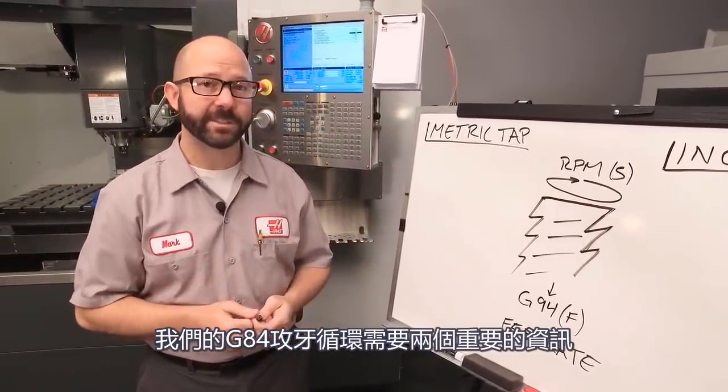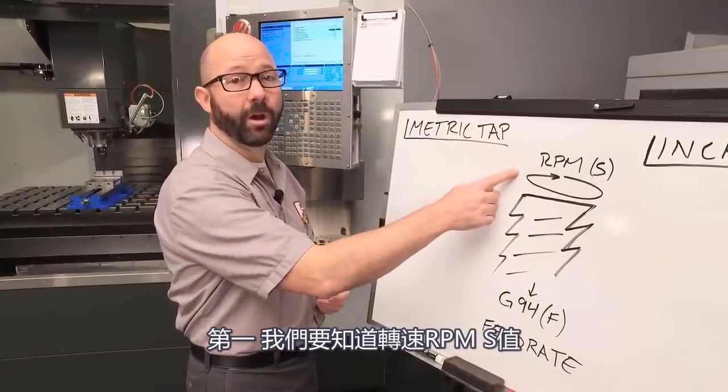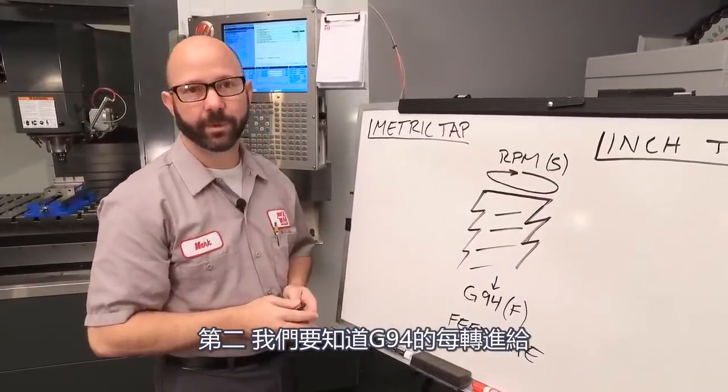Our G84 tapping cycle needs two critical pieces of information. First, it needs to know our RPM, our S value. And second, we need to know our G94 millimeter per minute feed rate.